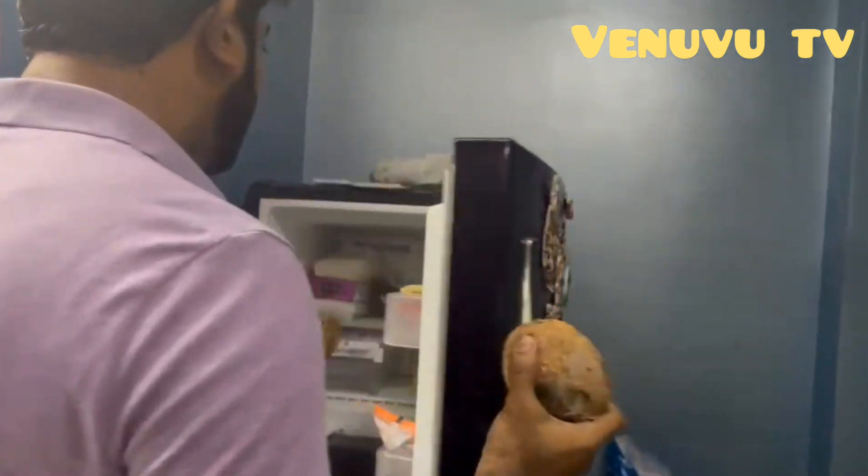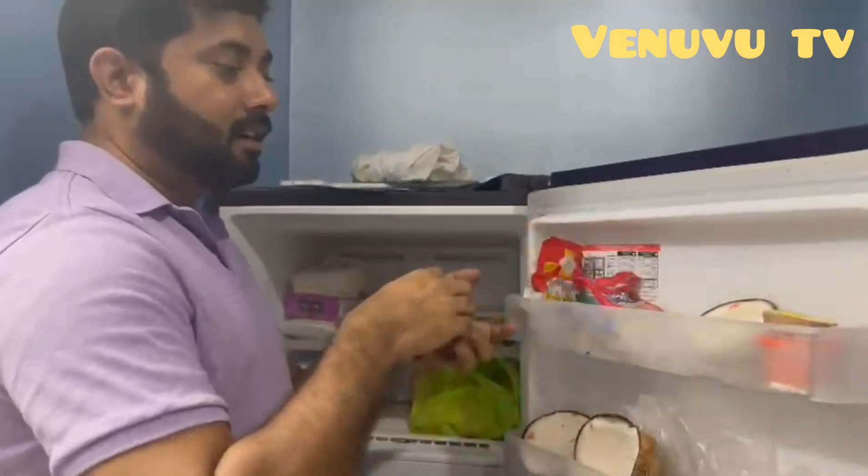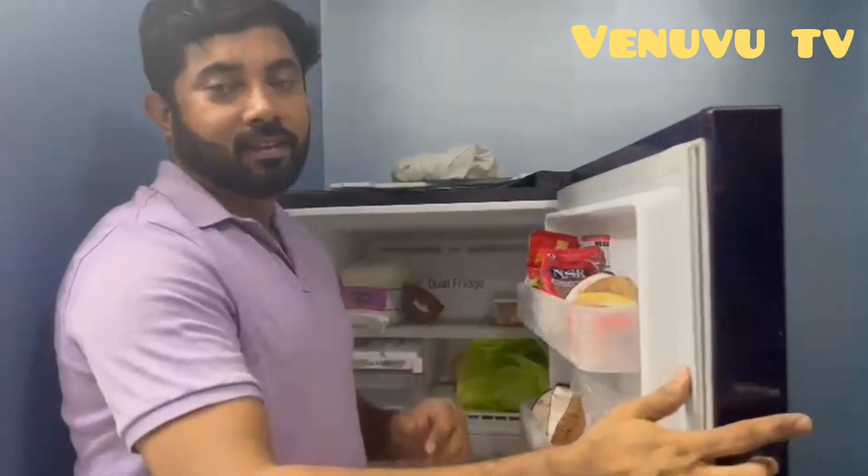We are going to show you how to do this. So, we are going to show you how to do this corner. If you follow this video when you are doing this, subscribe, like, share, and give us the video to the channel.